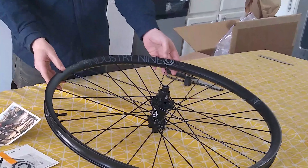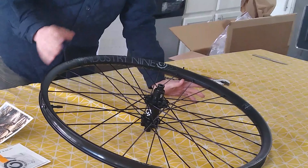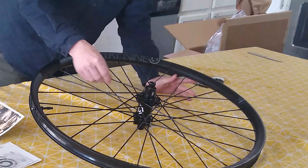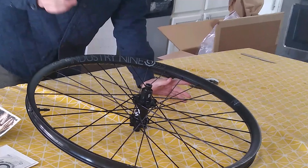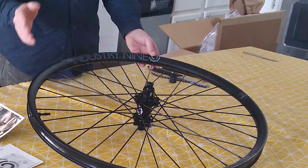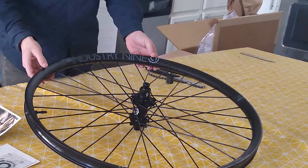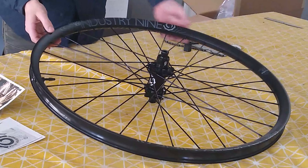These wheels have aluminum spokes. Industry 9 is known for having really fine quality aluminum machining, and their spokes are a testament to that — very strong, very light, and very easy to replace if you do have an issue with them. They're known for being very strong and keeping the wheel very true. This particular rim is also aluminum, though I believe they make a carbon equivalent for folks who like that.